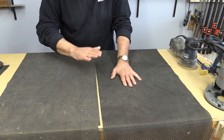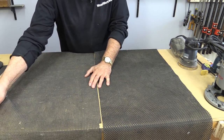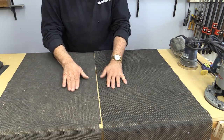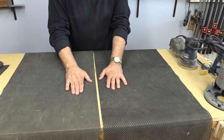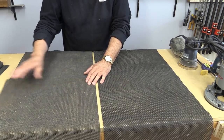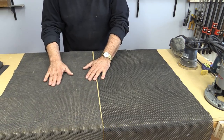Now the one thing about this stuff is it doesn't last forever. It's kind of a rubber vinyl material and you can tell when it's losing its effectiveness because first of all, it doesn't stick. You can see this one tends to move a bit more and it also tends to start getting hard. So when that happens, it's time to replace it.